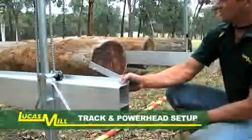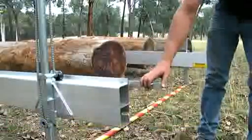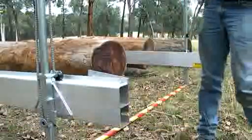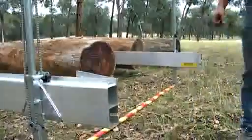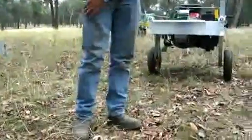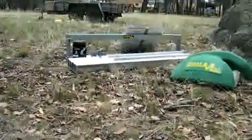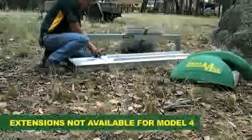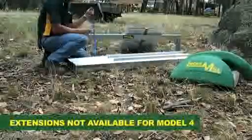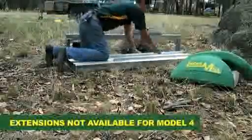The rails on this are six meters long. If you want to cut a six meter long log, you need to be able to get the saw out past the end of the log so that you can swing the saw blade over. To enable you to do this, the sawmill comes standard with a set of track extensions. The only sawmill it does not come standard with is the 614 — all the other mills come standard with track extensions.